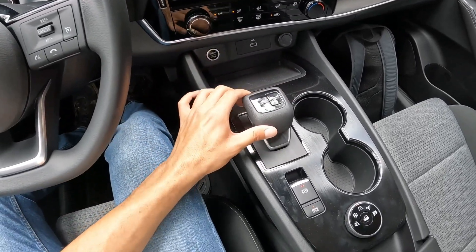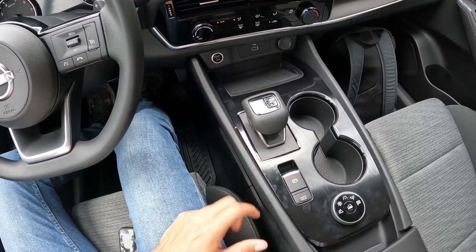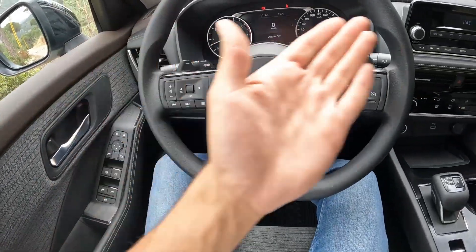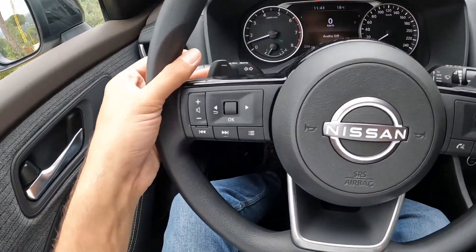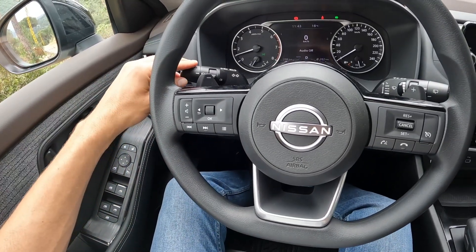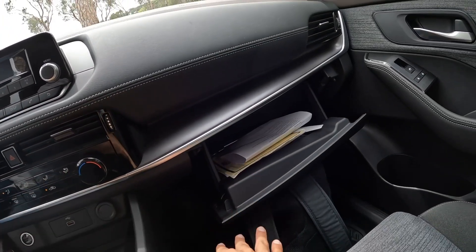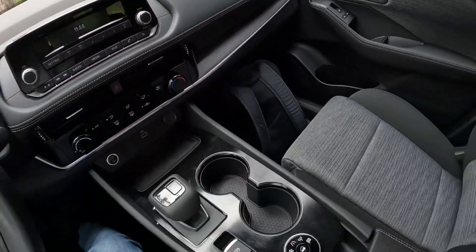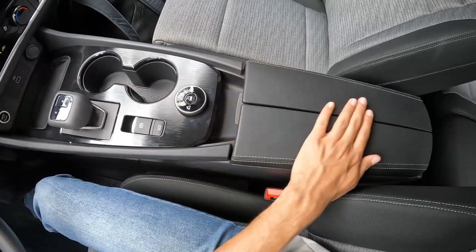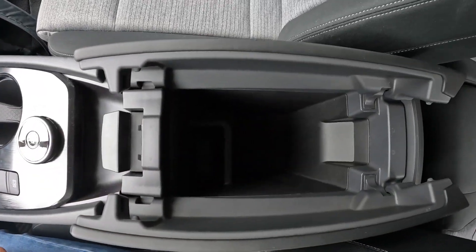The gear selector is really cool — you simply slide it over to reverse or press P to go back to park. We don't have a backup camera but we do have rear sensors. The paddle shifters make you feel like you're shifting gears — they're plasticky but have a nice clicking feel. The glove box is pretty small but does the job. The center armrest is probably my favorite part of the car — it's nicely padded and very deep with plenty of storage.